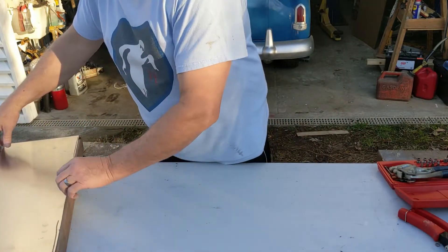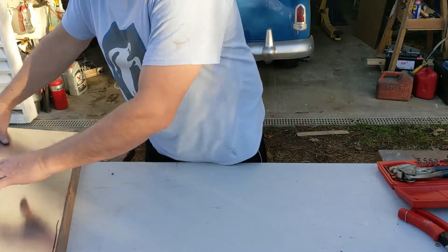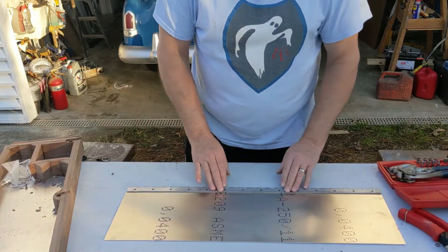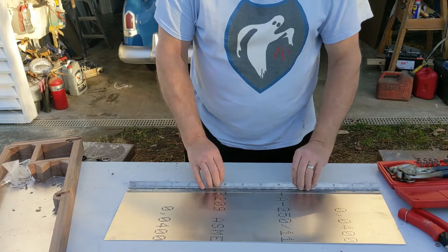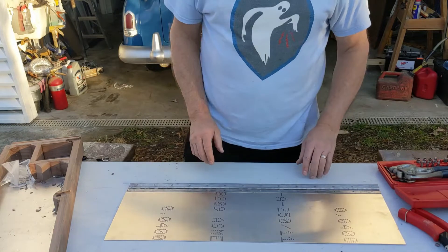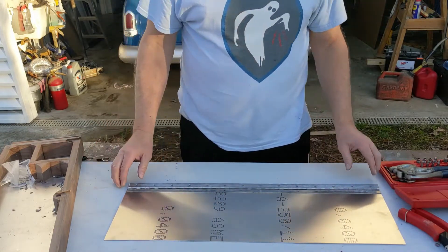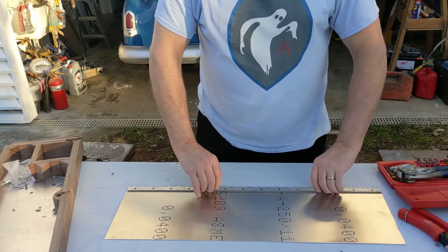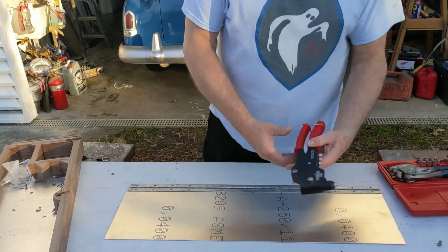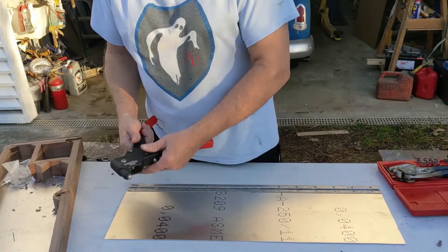Setting the box out of the way now — going to be doing some riveting. The hinge is stuck to the lid. I often thought maybe if there were some adhesive I could use it might be nice to just glue it. I've got my rivet gun already set up from before.